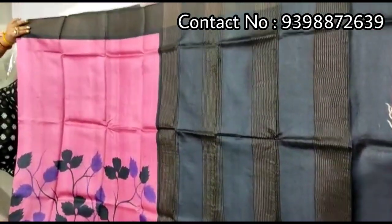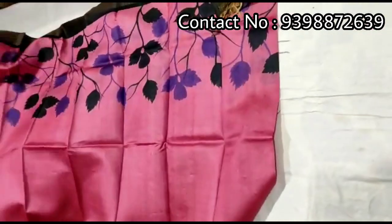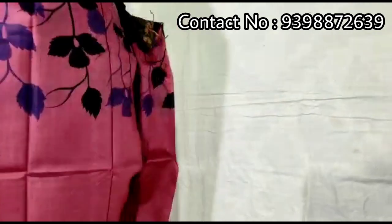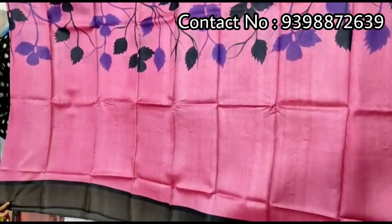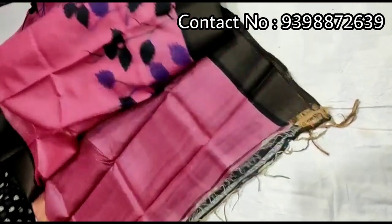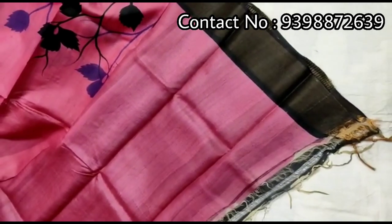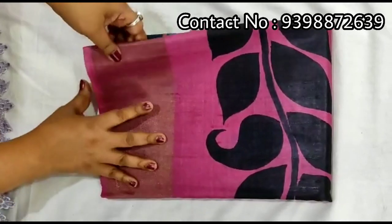Pallu portion. Full body portion. Running pink color blouse piece with this shadi — wearing black color blouse with black color border inside. Pure Zadi border tassar, hand-painted shadi.